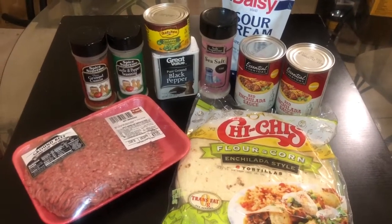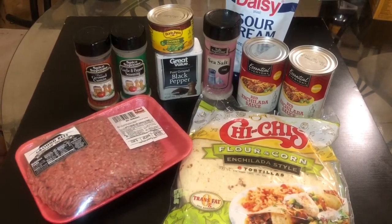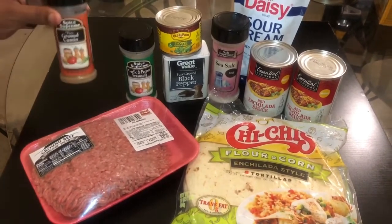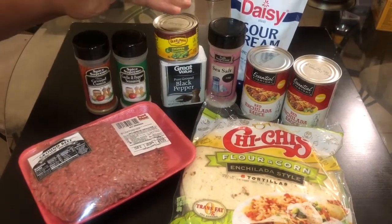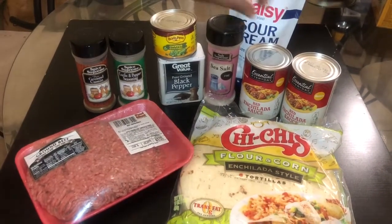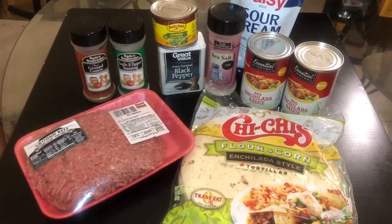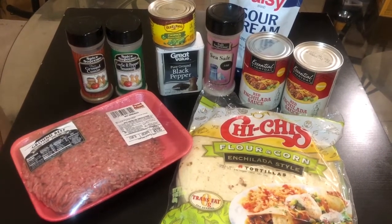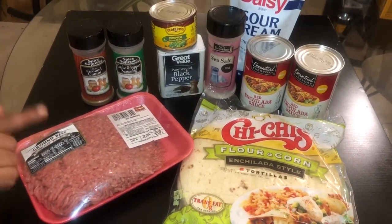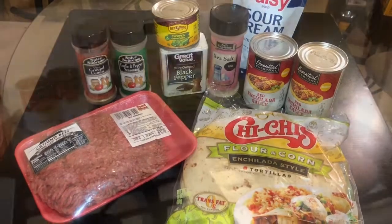Hey YouTubers! Today I am making enchiladas and here's what you're gonna need. Mommy Ray Ray is making enchiladas today. I have cumin, garlic and pepper seasoning, chopped green chilies, black pepper, a little soy sauce, sour cream, red enchilada sauce, and flour corn tortillas. You can make a lot of this from scratch, but to make it faster today, these are my ingredients. I already have about three pounds of ground beef cooking in the skillet.